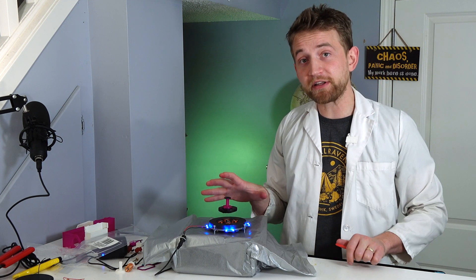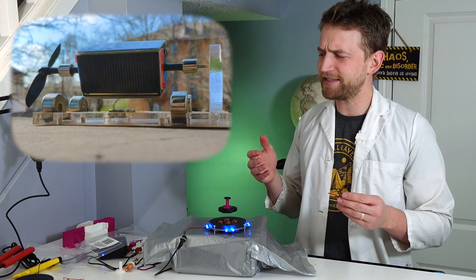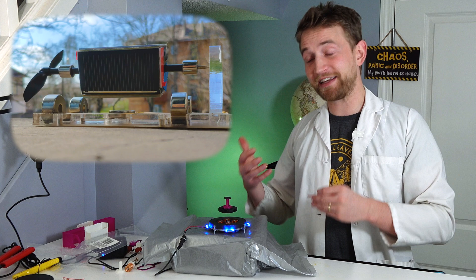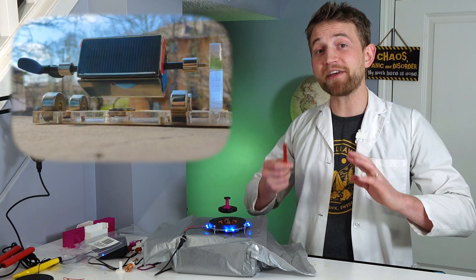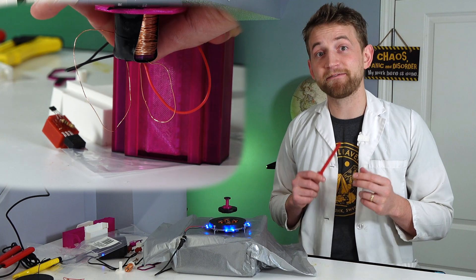Now, this is really cool, but I've never actually built one of these myself because it's a little bit beyond my expertise. But today I'm going to put together an electromagnetic levitator that is simpler than this and acts in a different way — it actually levitates something underneath, which this isn't capable of doing.